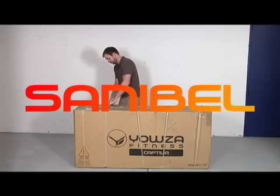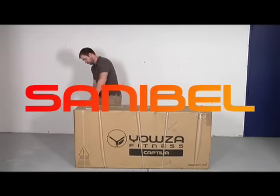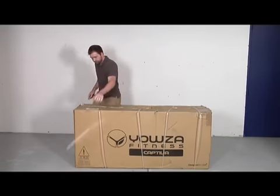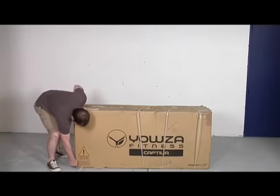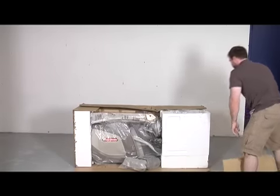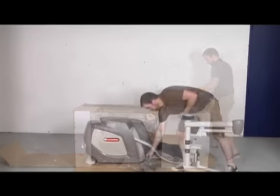First, set the box in the room you're going to work out in. The reason for this is the machine may be too large to go through the door. Cut the plastic snaps and start by cutting the box on the corners and fold the box open, leaving the box to complete the installation.